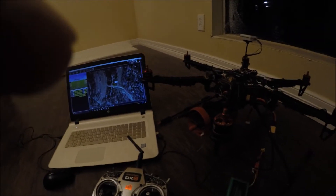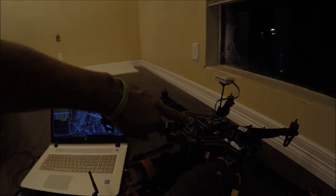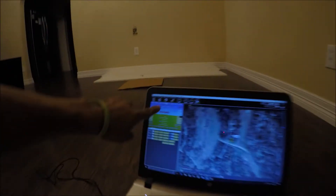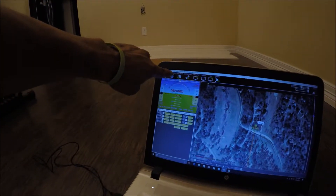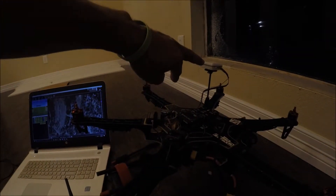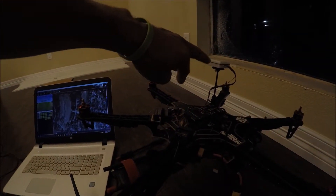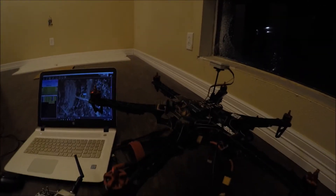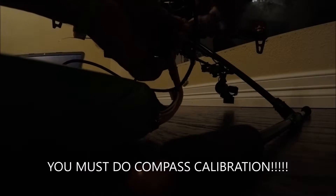I want to show you guys this — check it out. This is an original PigHawk from 3DR, Full Spectrum Electronics. I'm running Mission Planner 1.3.41 because this MR Robotics GPS module for some reason does not like newer versions. But check out how fast this thing locks on — watch this.